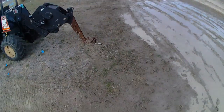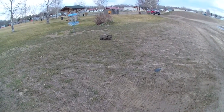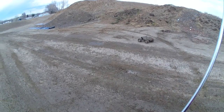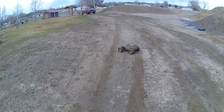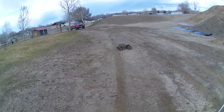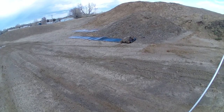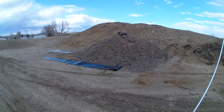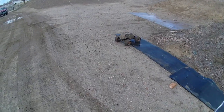Yeah, that thing is just super caked with mud — it's about to drag the rear bumper. Yeah, I think it's for mud holy here.